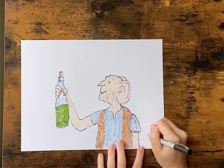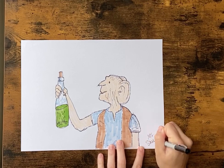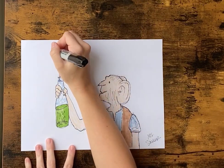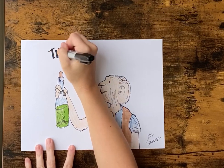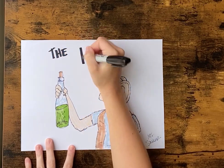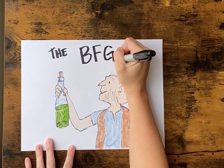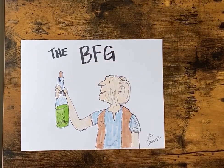Don't forget to go back and sign your artwork, and if you have room, you can write the title of your book on your paper. Great job, guys! I'll see you next time.